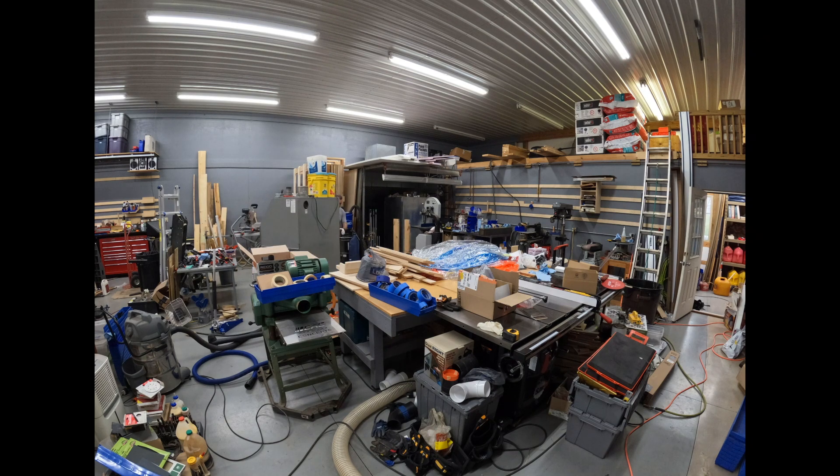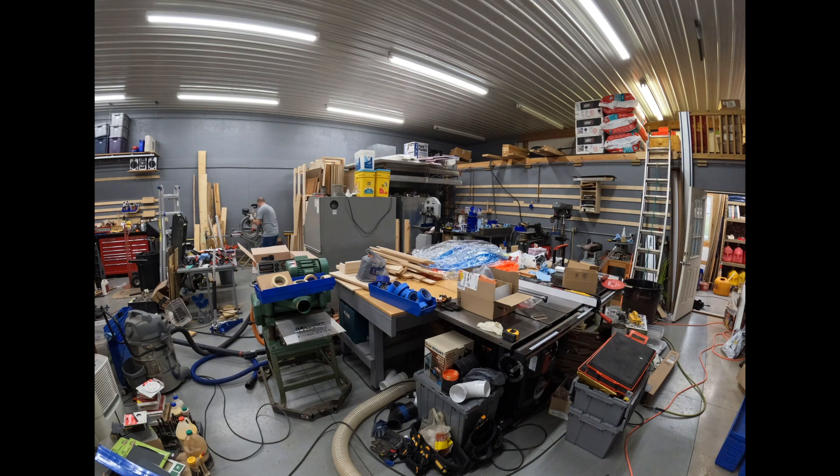Hey everyone, Jir here, and today we are going to do a little bit of shop organization.